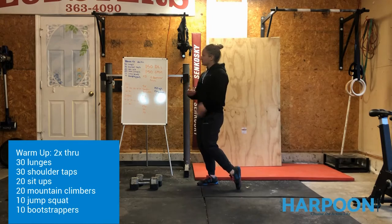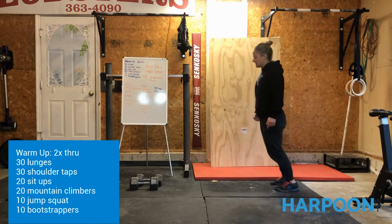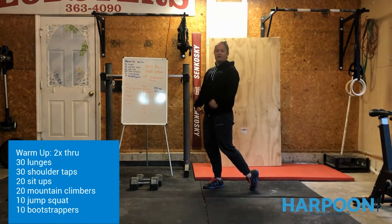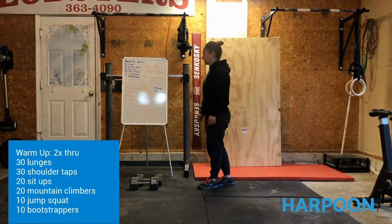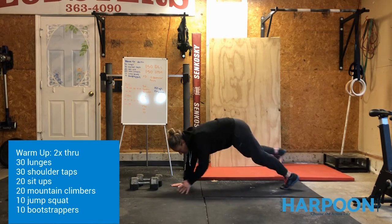First, we're going to go through the warm-up — we're going to take it through two times. You're going to do 30 total walking lunges, making sure that we lunge in a nice 90-degree angle. You can either walk and wander around your garage or room, or you can stay in place. Then we're going to go down to the top of the push-up position and do 30 shoulder taps.